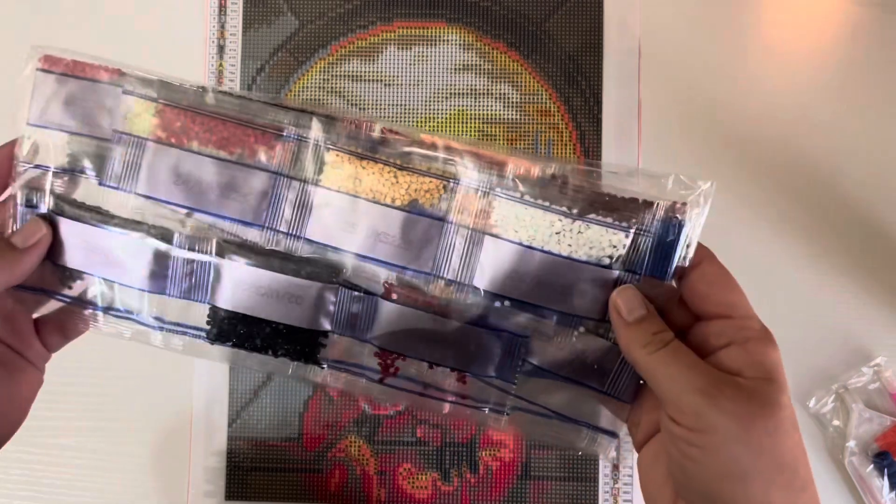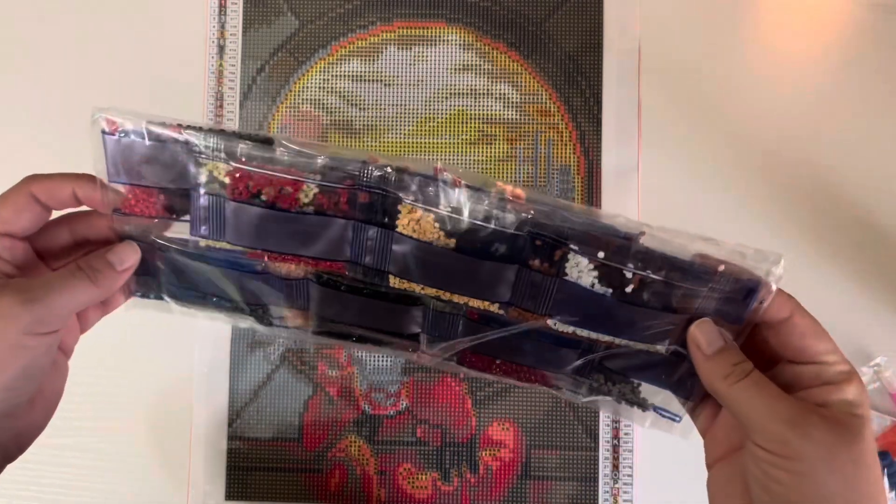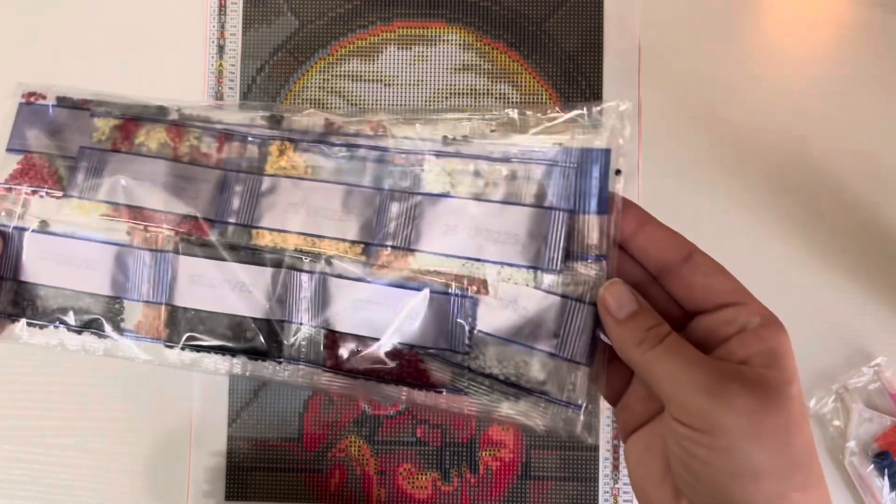You've got this dark red — I was kind of surprised to see that — but yeah, it's beautiful, beautiful. Very excited to start this one.